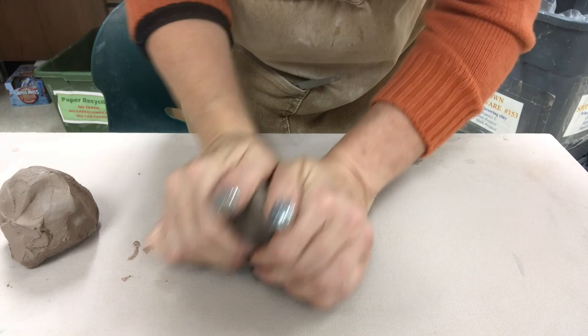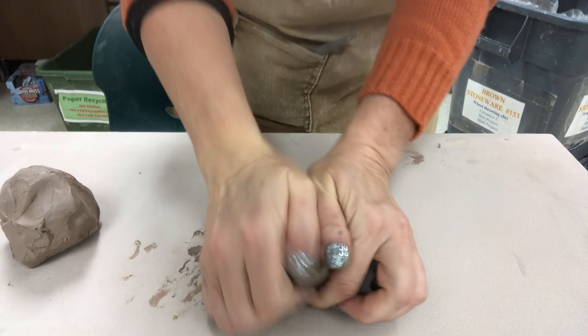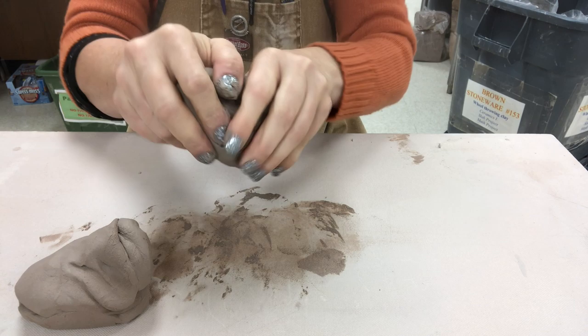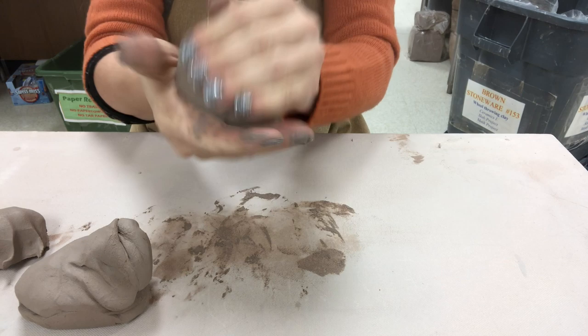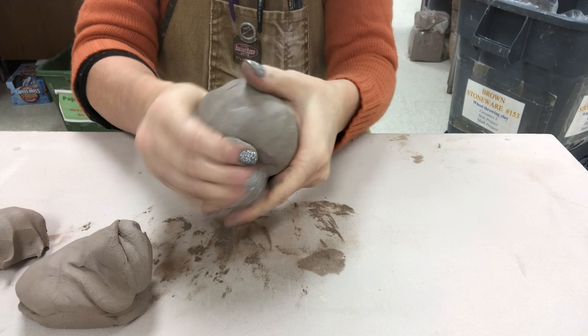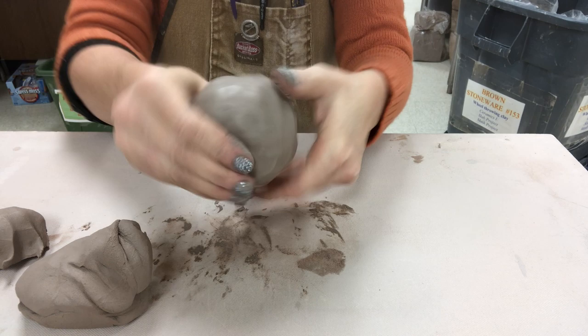Making a hand-built goblet in two parts starts with two balls of clay. I first want to make sure that each piece is wedged. One part is going to be for the cup part — this is approximately a pound in size. In ceramics one and two at my school, we start off with a pinch cup exercise early in the semester where they learn the basics of pinching, so we're revisiting this with creating a goblet.